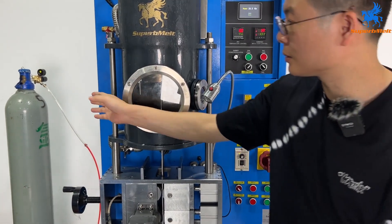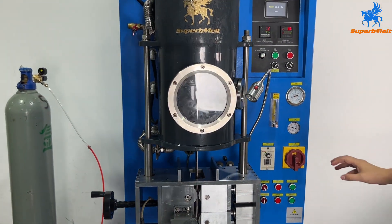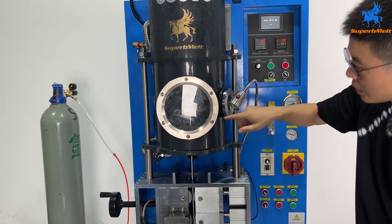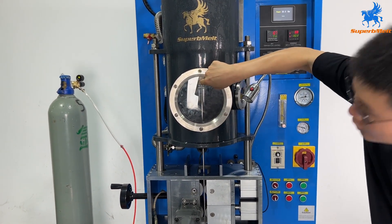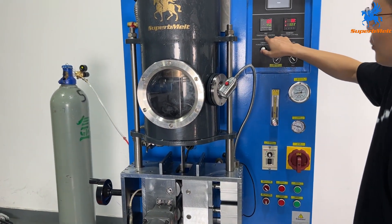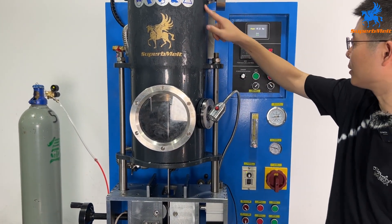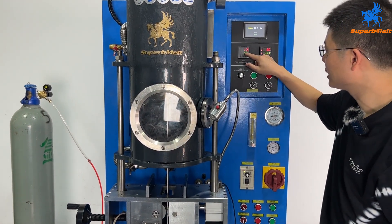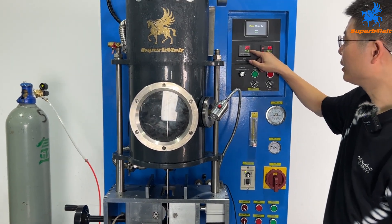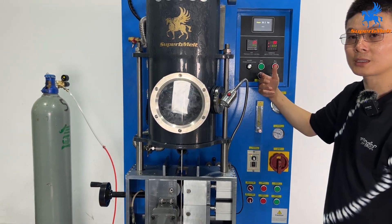Here is the argon gas — we must open it. Here is the mold temperature controller for the graphite cooling mold, and here is the temperature controller for the melting chamber. For silver, we have already set the melting point to 956. When the temperature reaches this number, the material will start melting.